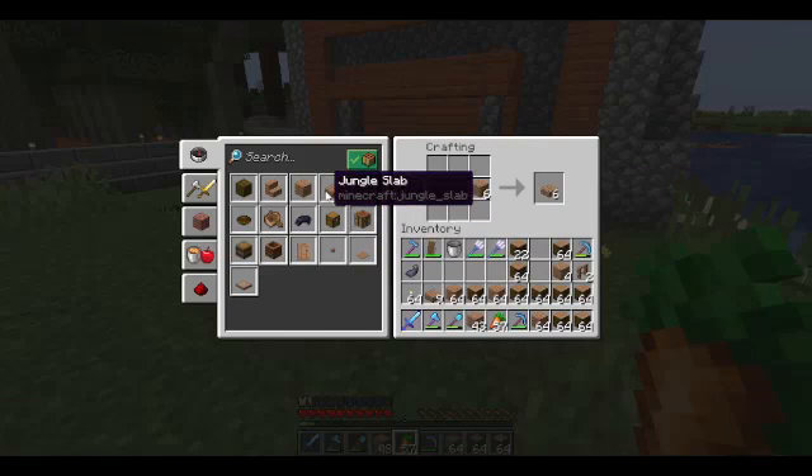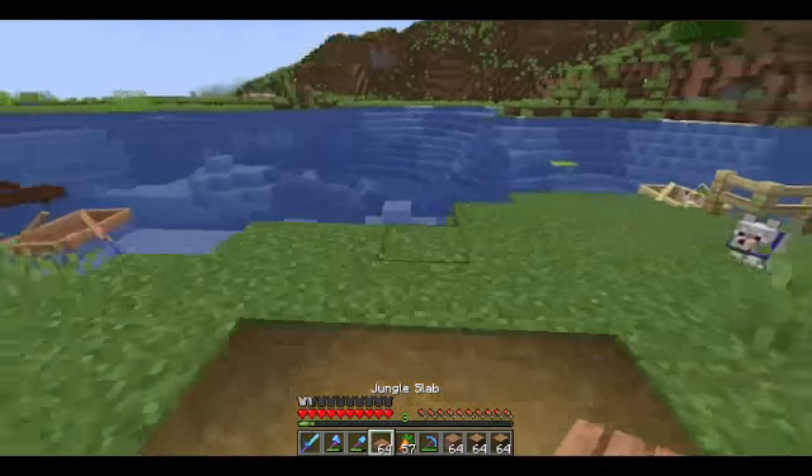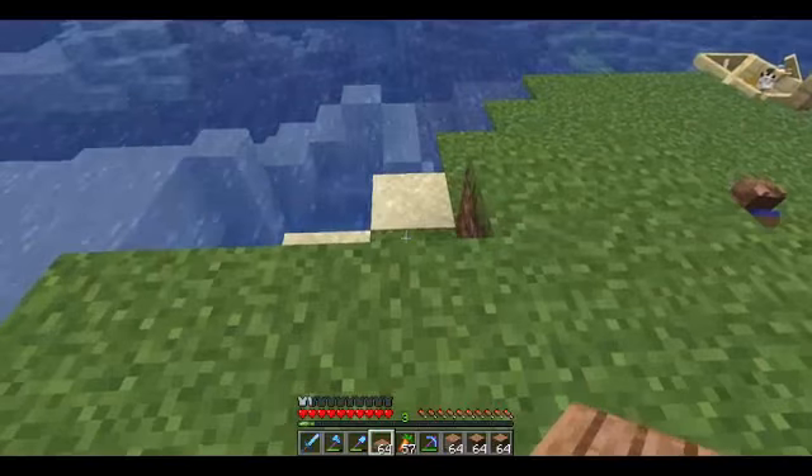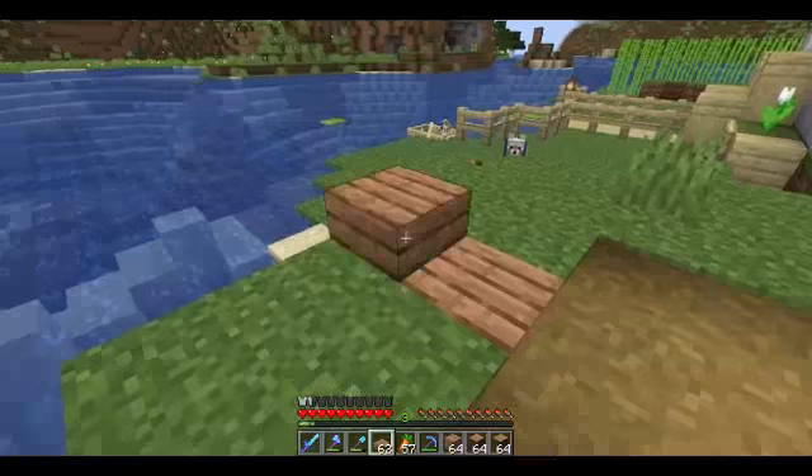So we're going to take these and start with our planks. Let me put more of that — 64 is good for now — so that I can show you the design. This will be the middle here.